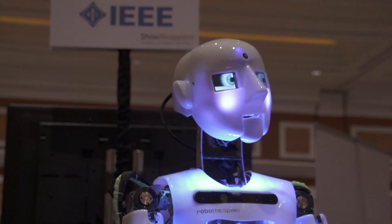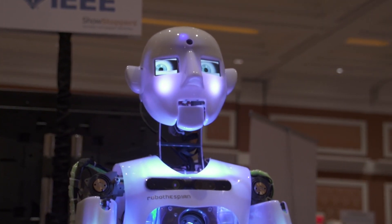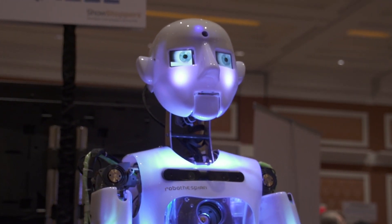Robo Sapien was made originally to be an actor. We made him so he could move fluidly and look cool to people — we want him to be entertaining. So what he does is he'll act out scenes from movies, tell you about the IEEE, or tell you about himself — how he works, what he does. He's just giving you some information.